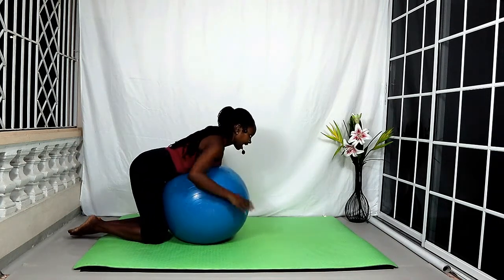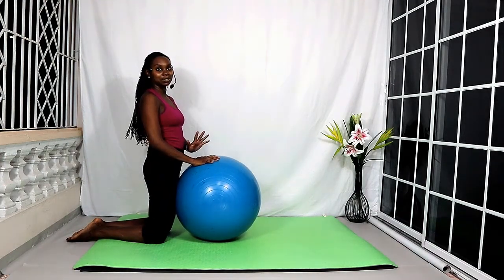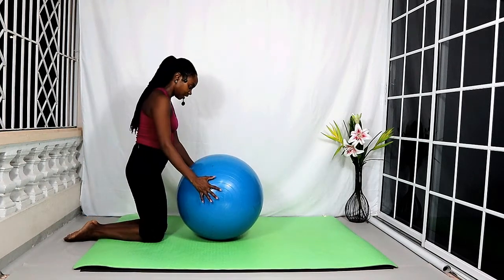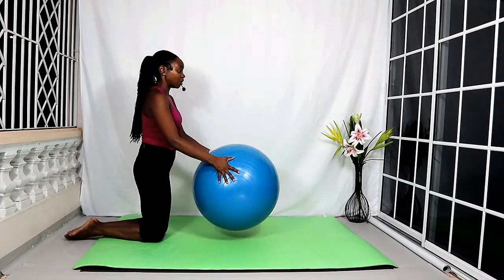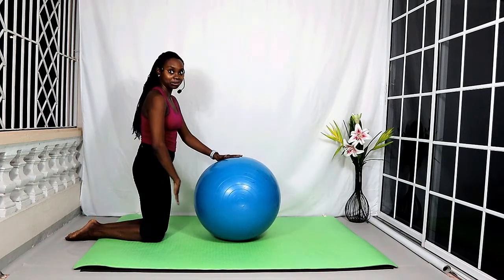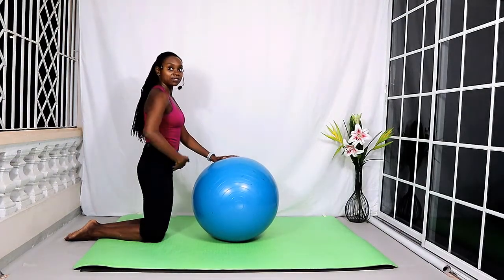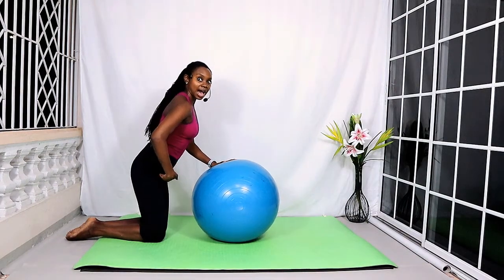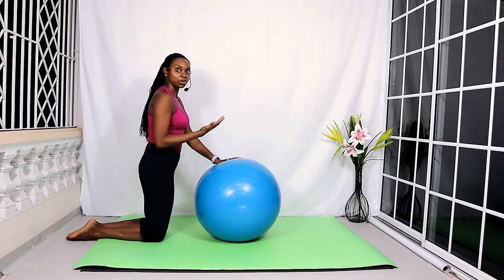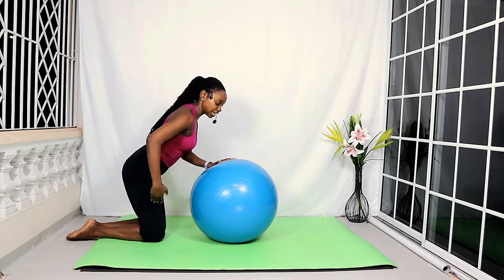We're going to slowly bend the knees, roll the ball back and bring the knees back to the mat completely. Walk the hands back and slowly roll up to come back to the kneeling position. Now we're going to bring the ball a little bit forward — it's no longer going to be resting against the thighs, but just in front of them. We're going to fold the body forward at the hips. Try not to sit back towards your heels — try as much as possible to keep the hips above your knees as you fold forward.